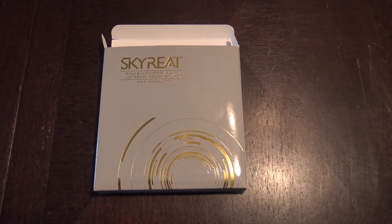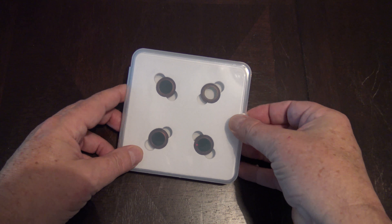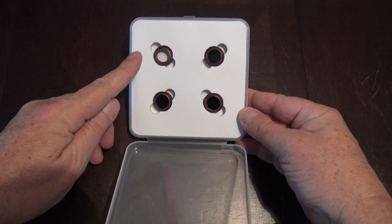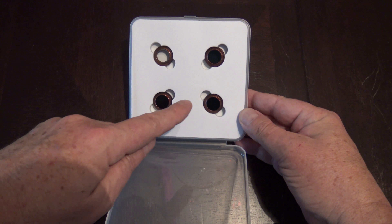These ND filters are from Skyreat. They come with four ND filters. The clear one you see up on top is your polarized lens. Then you've got an ND4, ND8, and then the ND16.